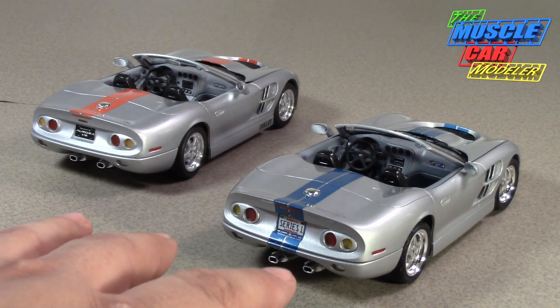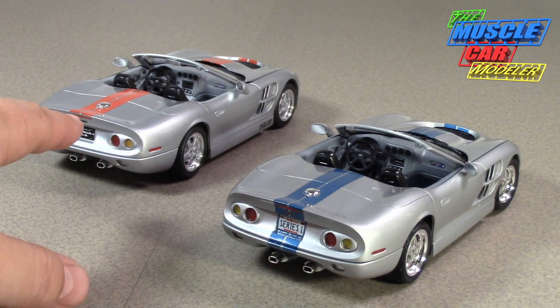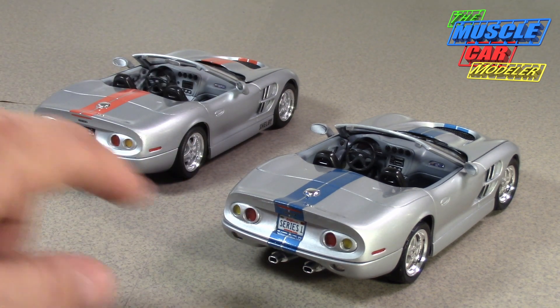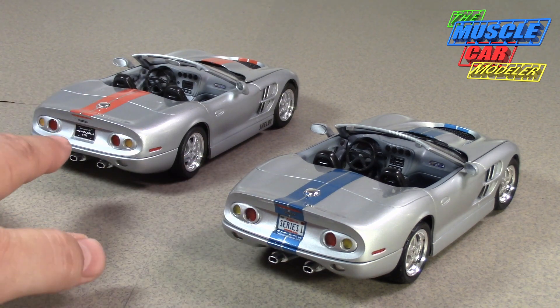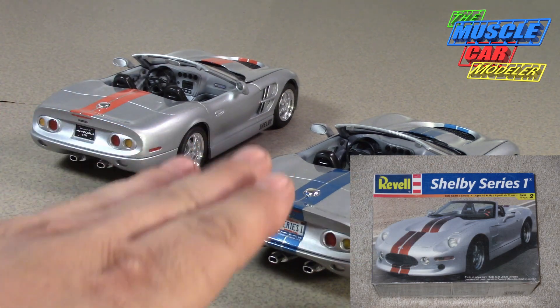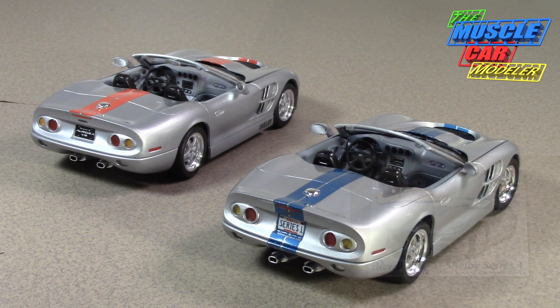Just about all of them were silver, with various stripe options. The very first one was red like this one. Most of them got blue stripes, but some had stripes going all the way down the back — I wanted to do that on this one. Some stopped early like on the Revell kit; I used two sets of decals to achieve the look I wanted. It's quite a car that I really admire, so that's kind of why I have two of them.